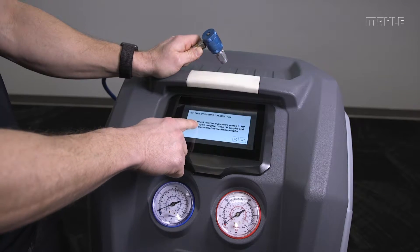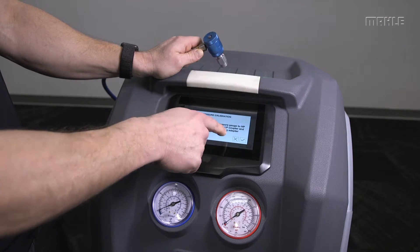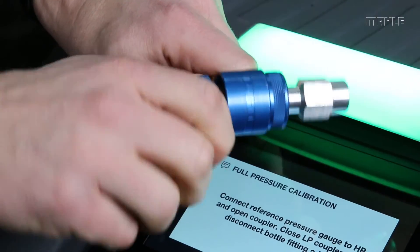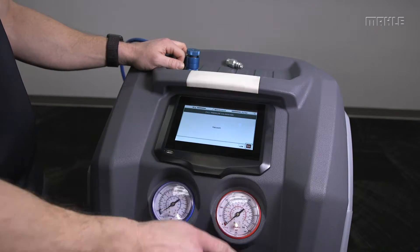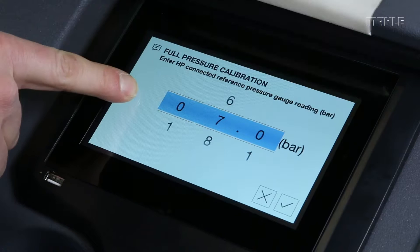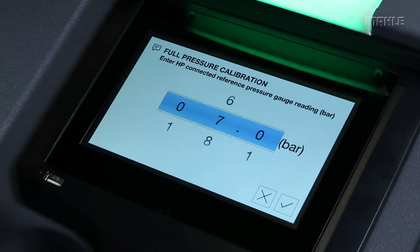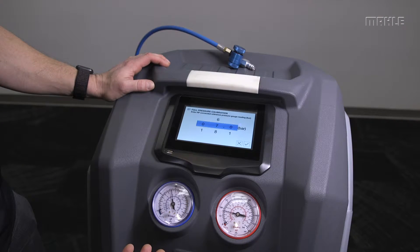Now the process asks us to connect a reference pressure gauge to the HP side and open the coupler, and also close the LP coupler and disconnect the bottle fitting adapter we plugged in. That's an important step so that you don't end up with refrigerant spraying out of the connector. In this case I'm going to use the LP gauge on the front of the unit as a reference, as I don't have a reference gauge with me.